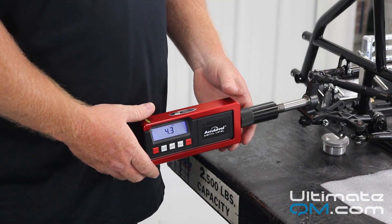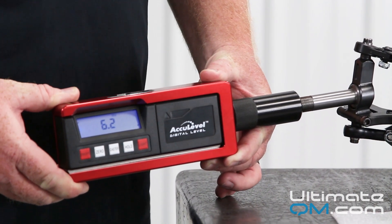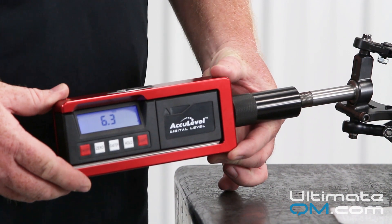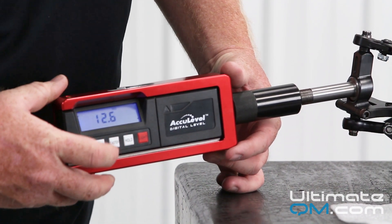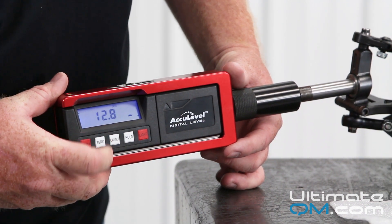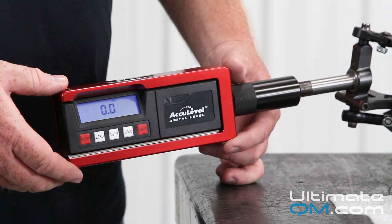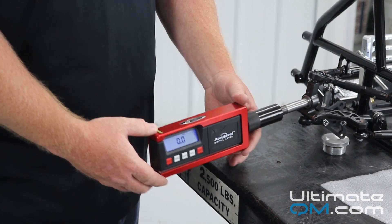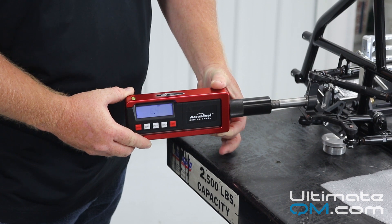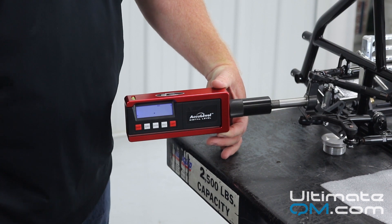To check your caster on the left front, you're going to turn left first, about 15 degrees. You're going to level the gauge and hit the caster button. You'll see the screen start flashing again, and you're going to zero the gauge out there. Once it's zeroed, you're going to turn the wheel or sweep back to the right. Level the gauge, and then the number displayed is your caster number.